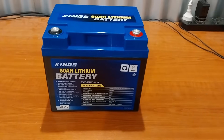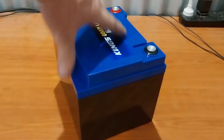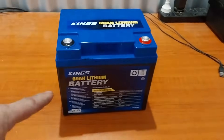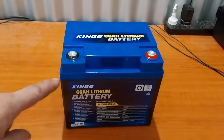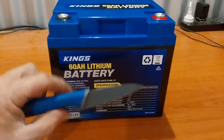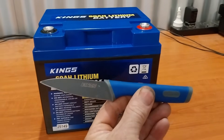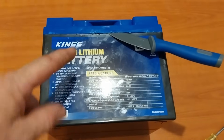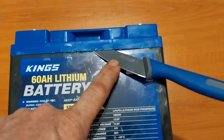I recently bought this Kings 60 amp hour lithium iron phosphate battery and I am super keen to pull this apart and see what's inside. Let me crack the lid off — now this should not void the warranty because I'm pulling it apart with a Kings knife. Just joking: if you do this, yes, you will void your warranty even if you are using a Kings knife.